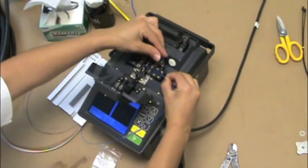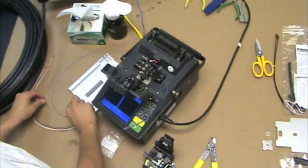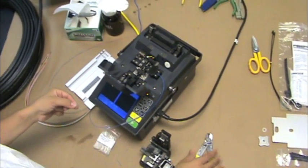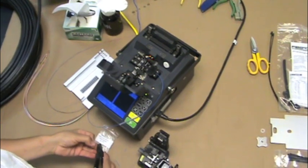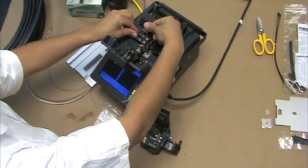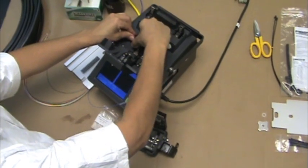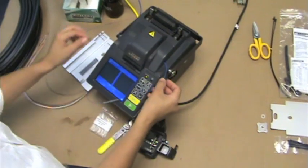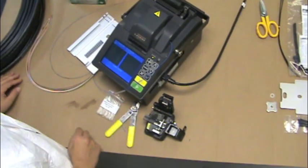Next, grab the fiber that you will be splicing to the first one, and strip, clean, cleave, and place it in the splicing machine across from the first fiber. Place the fibers approximately a quarter inch apart in the V-grooves or other designated positions in the splice machine, ensuring the fibers are not touching.